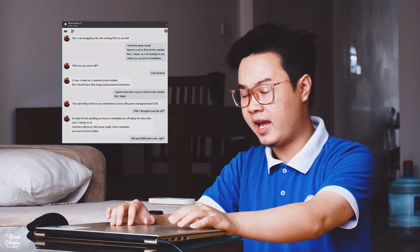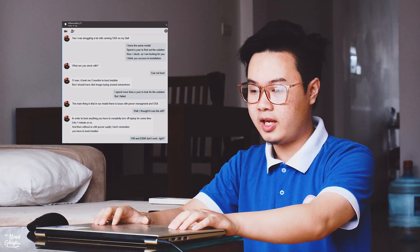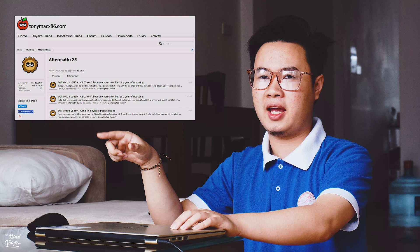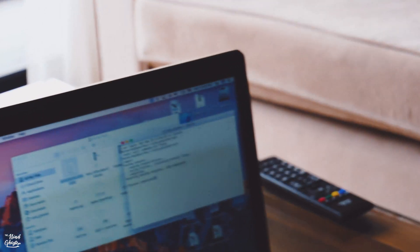About two or three months ago I got support from a man living in Poland who has the same laptop model as me and he knows the way how to deal with it. His nickname is aftermarket825 on TonyMac86. I really appreciate that, and he doesn't want his real name to be public. I know all around the world there are a lot of people using this same laptop model, so I will show you the trick how to do that.